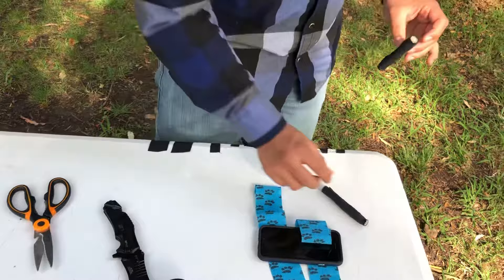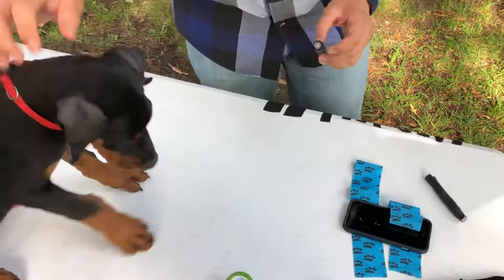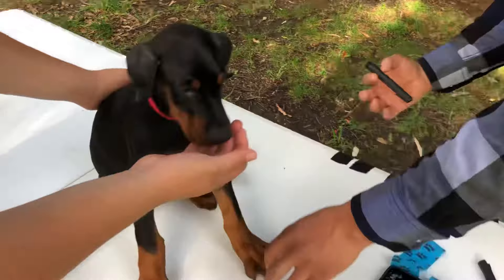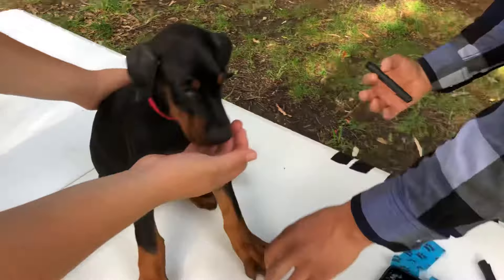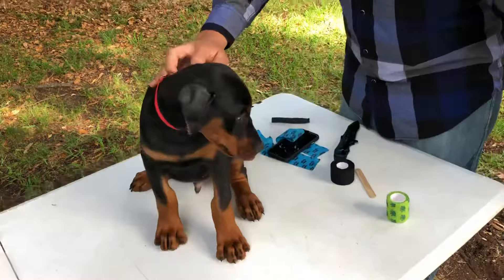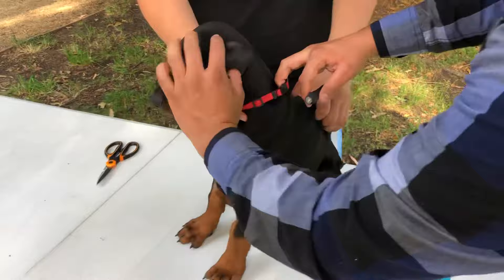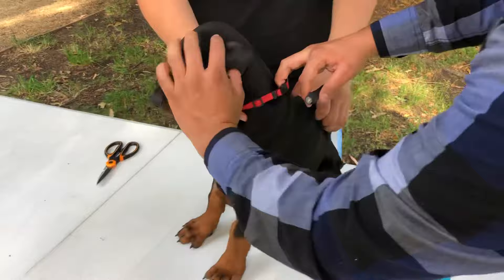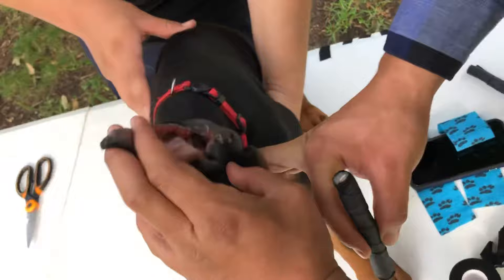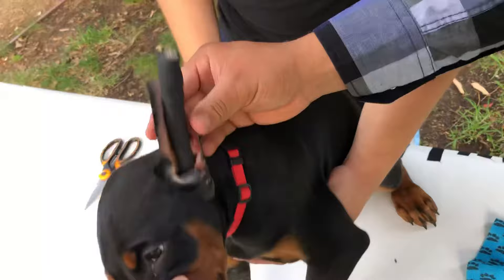Now we have both postings completed. As you can see, the popsicle stick is sticking out at the top of each one, and there's nothing at the bottom section — that part goes into the puppy's ear. So step one: make sure you use the section without the popsicle stick and insert it into the ear canal, placing it as far down as you can without hurting the puppy. Then you have to grab the ear and pull it up so it's nice and straight — you don't want it crooked or bent. Grab it from the very bottom, stick it in, then pull it up a little bit.